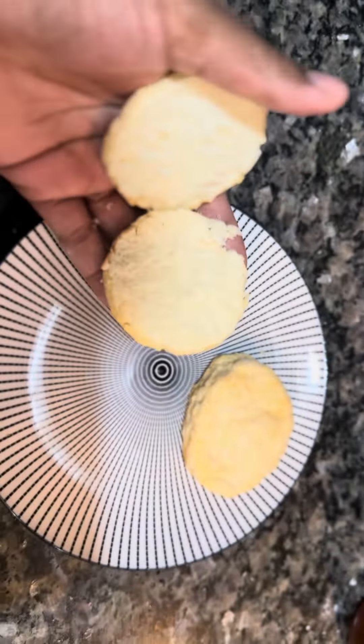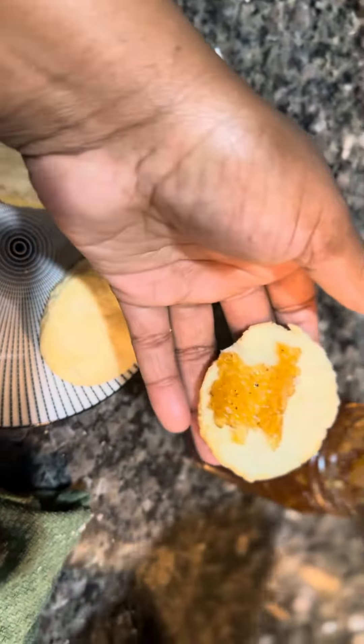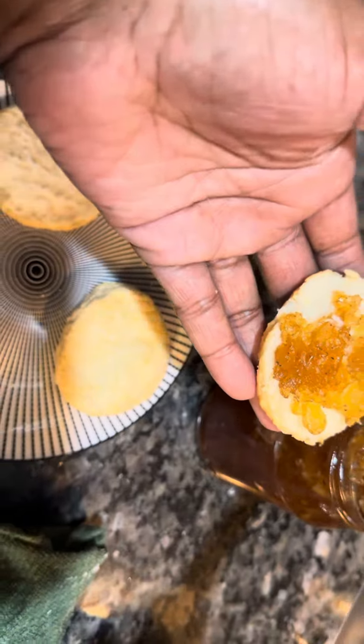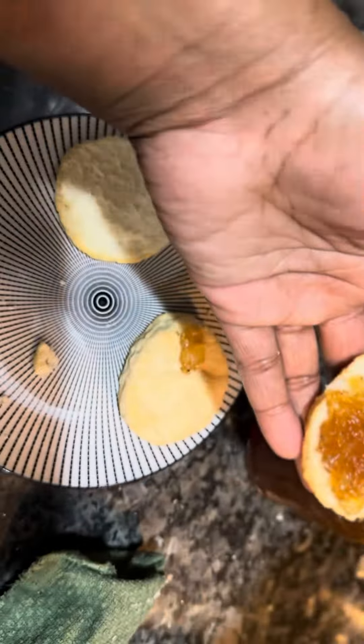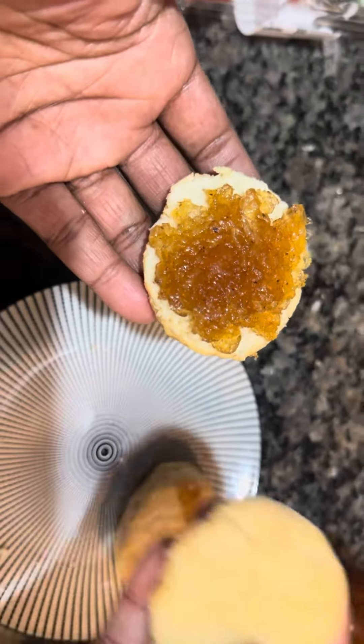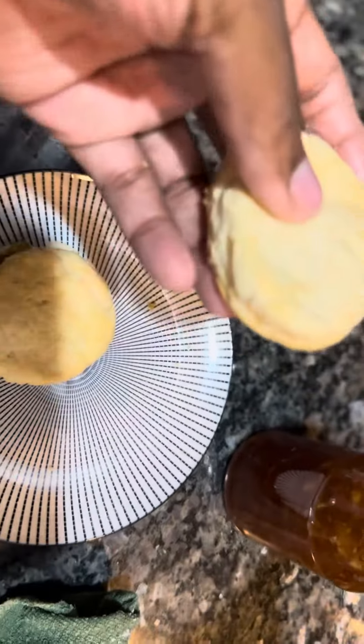I'm gonna get to my delicious apple jam that I made you guys and spread a little bit on my biscuit. I'll put some more — gotta make it good, Sap's delicious jam. My little bread is crumbling, but anyway, I'll open the other way.